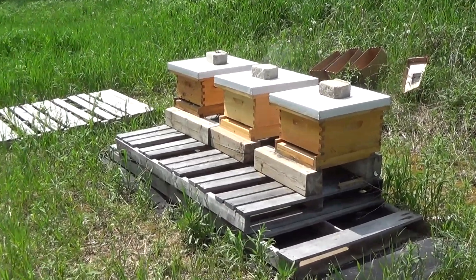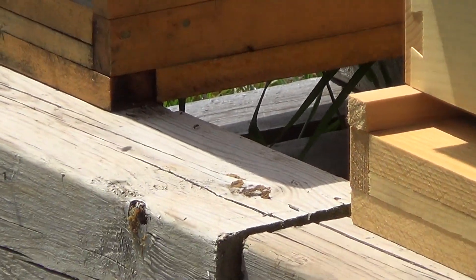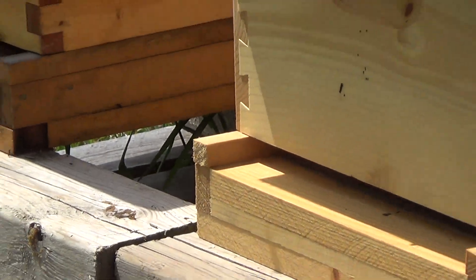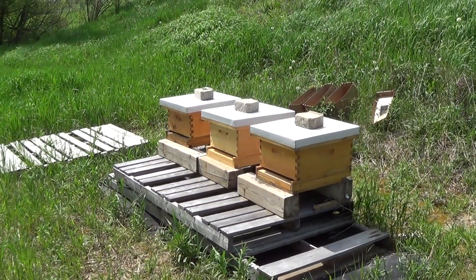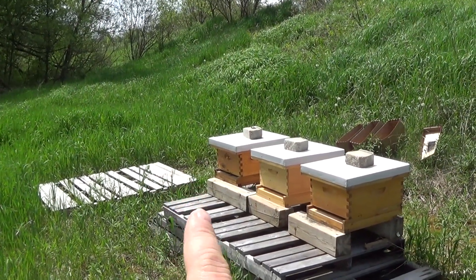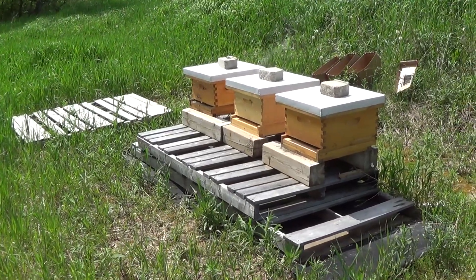Hey, it's Frank here with 4D Honeybee and I am at the one-week mark of having installed three nucs here in three separate hives. I'm going to do a one-week inspection now, and I'm going to inspect particularly hive number one — that's the furthest one on the left — because I didn't find the queen the first time around. I did find the queen in the other two hives.